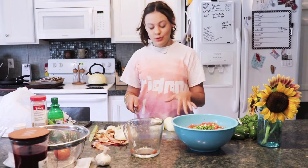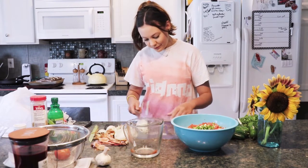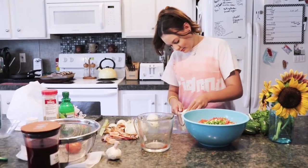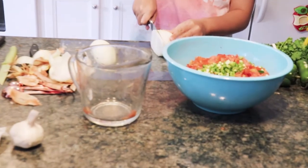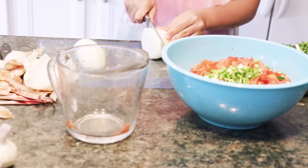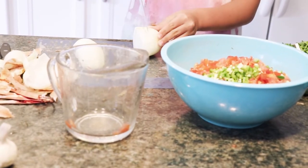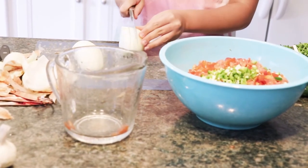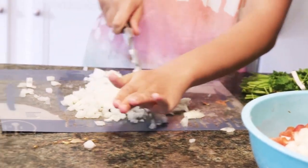We're going to dice up about two cups of onions, and that's just about a whole onion.